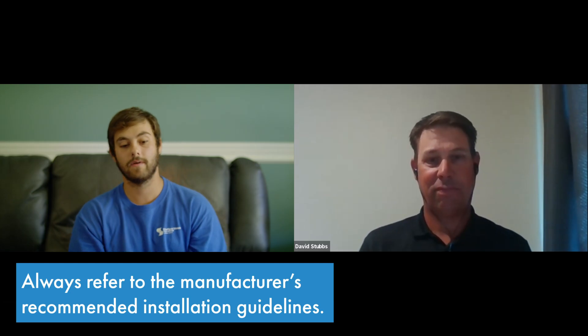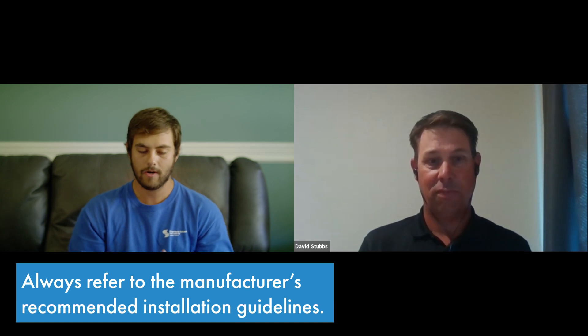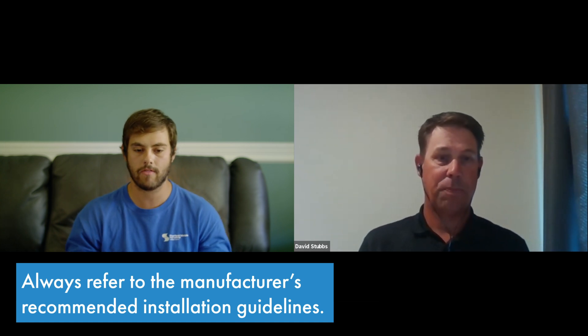Thanks so much, Dave. I think we got a lot of good information today about drying in your roof and what it takes to maintain weatherability throughout the whole process. If you have any questions, please comment down below — I'd love to answer them. Subscribe to the Metal Roofing Channel. I'm Thad Barnett, and we'll catch you next time.